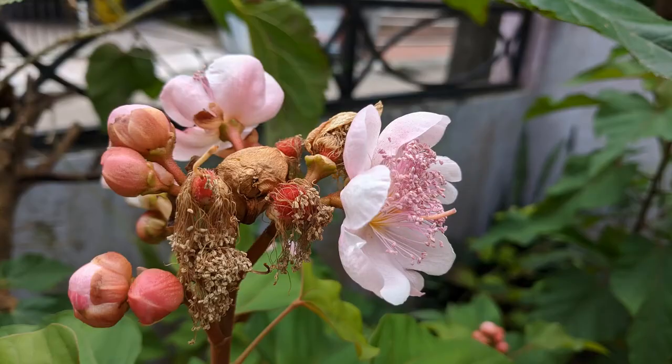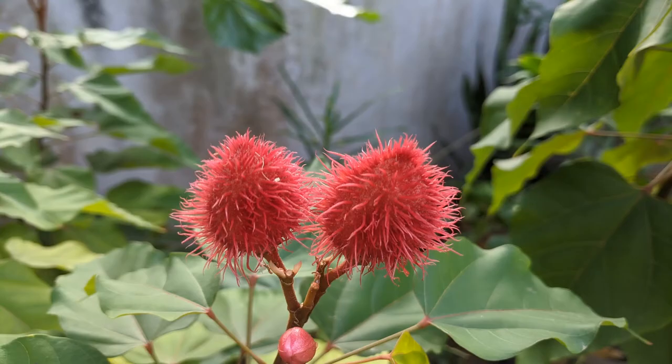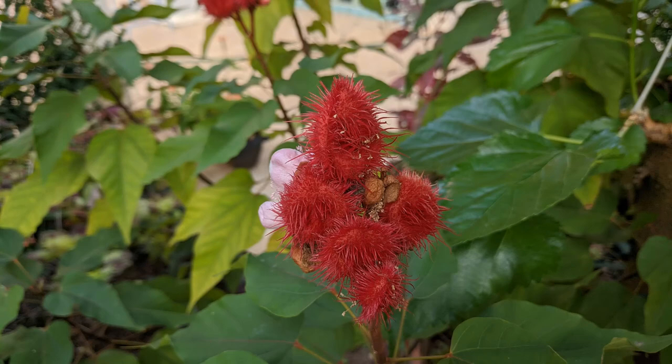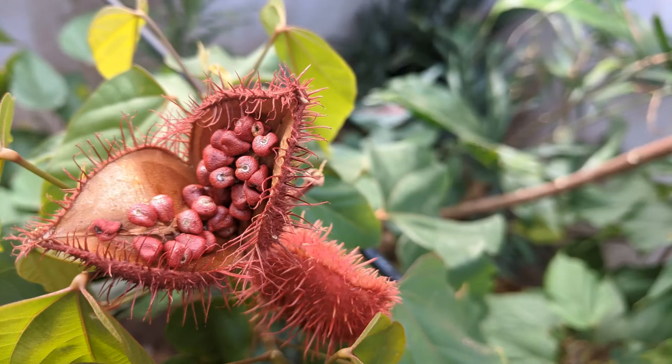If you live in a frost-free tropical environment, I highly recommend growing these trees. They are beautiful for their ornamental value, producing beautiful bright red seed pods that last three to four months, and for the seeds that can be used as a condiment for cooking.